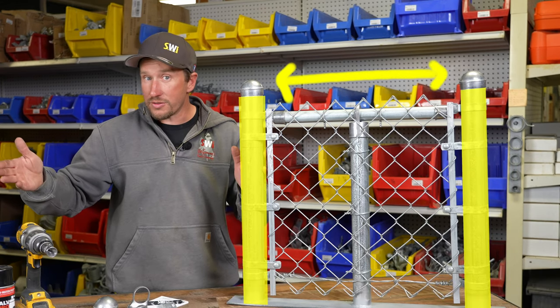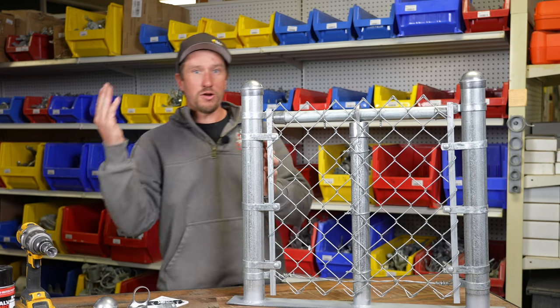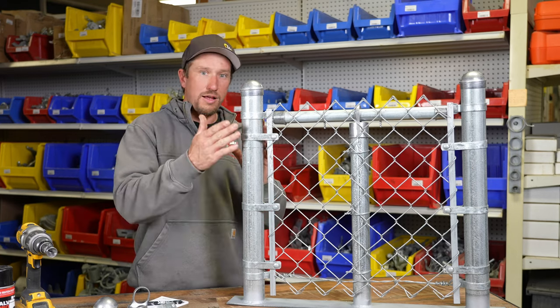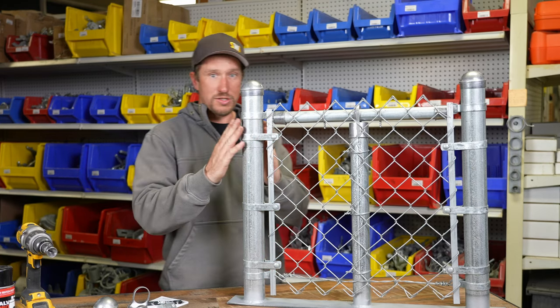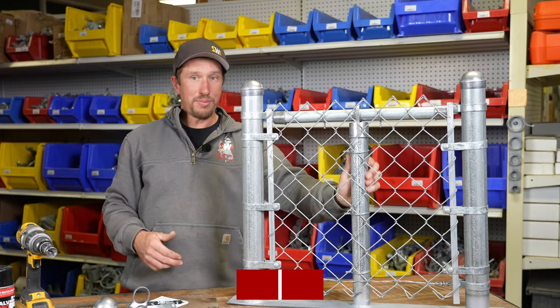If you were gonna start right at your house, that's the end because it's a starting point, and then you're gonna go straight and you're gonna have a corner because everybody has a corner — that is another terminal post. You're gonna use this at a gate as well. In between all those terminal posts you're gonna use a line post.